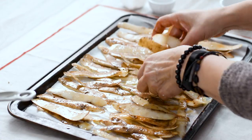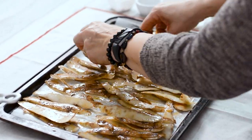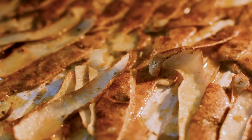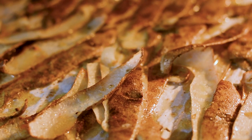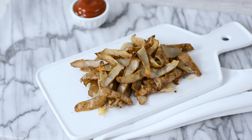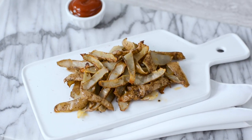Space the chips out evenly to bake. If your pan isn't large enough and some are overlapping, be sure to watch them while they cook and toss them after 10 minutes to ensure that they crisp up. If you have a lot, use more than one pan — there really should only be one layer.